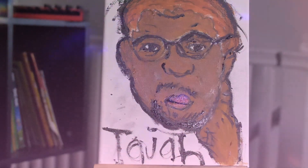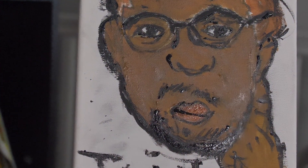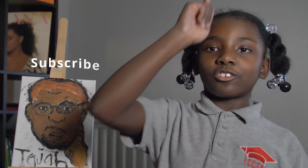They have a Malcolm X. Make sure to like, subscribe, and comment what you want me to draw next. I hope you enjoyed the show. See you later.